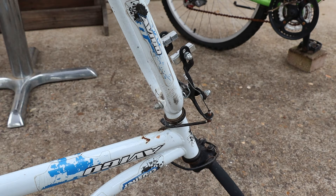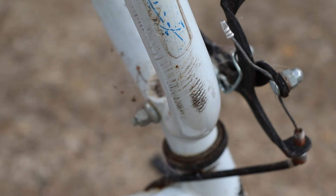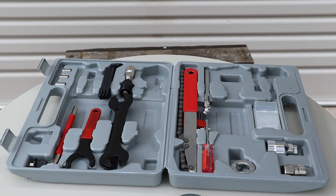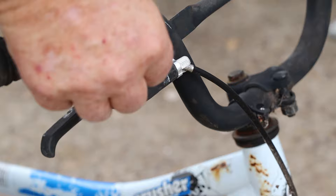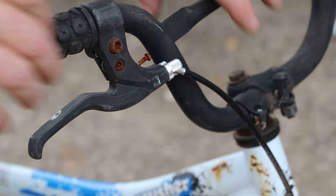Next we can use our 10 millimeter spanner to unscrew this nut and remove the front brake caliper. Now we can turn the bike upright and fetch the hex keys from our toolkit. We need to loosen this bolt to remove the brake lever from the handlebars. Now we can remove the brake lever and the handlebar grip at the same time.